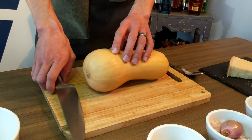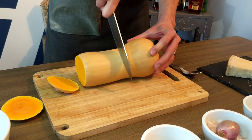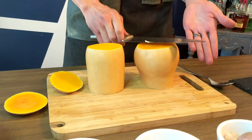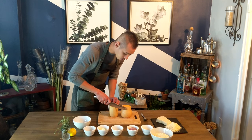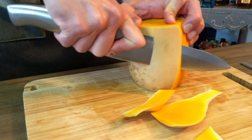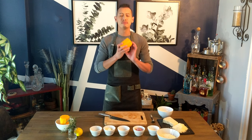We're gonna cut each end off — one side, the other side, and then right down the center width-wise. That gives you a flat surface to be able to cut off the skin. Once you start peeling it, you go right against the skin and all the way down to the bottom. Continue doing that all the way around. After you've taken all the skin off, all this wonderful orange is exposed and it smells delicious.